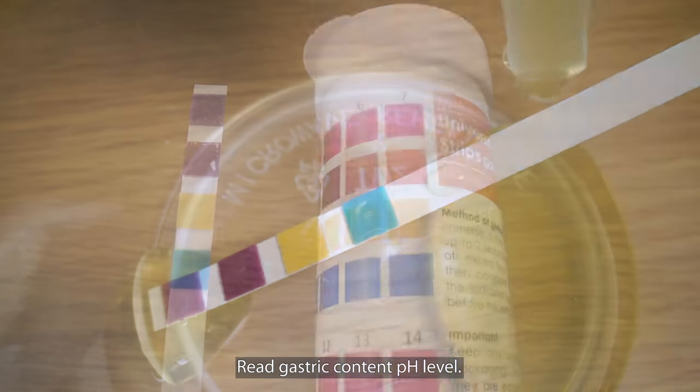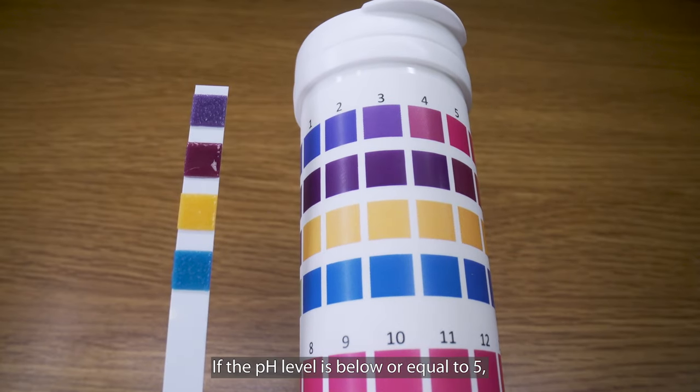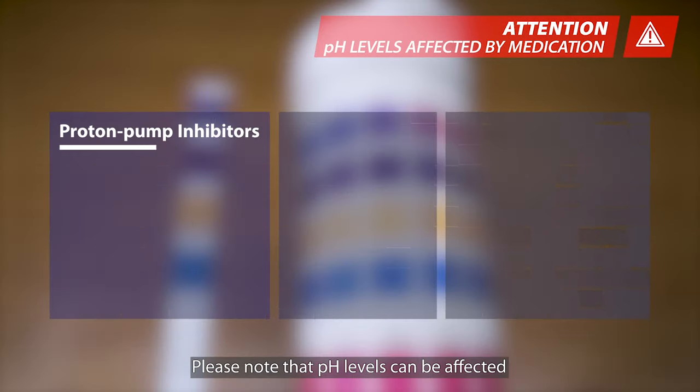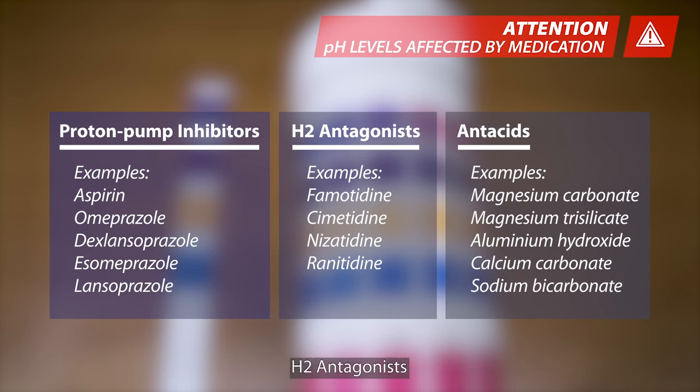Read the gastric content pH level. If the pH level is below or equal to 5, the patient is ready to be fed. Please note that pH levels can be affected by certain medications such as proton pump inhibitors, H2 antagonists, or antacids. If the patient is on other medication, please check with your doctor or pharmacist as they might also influence the pH results.